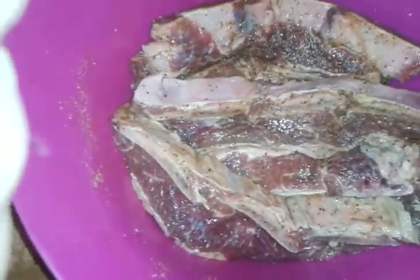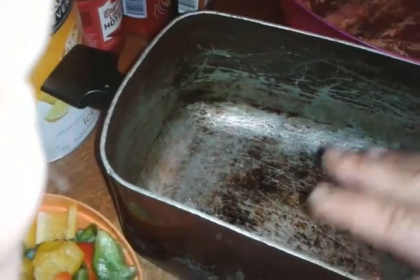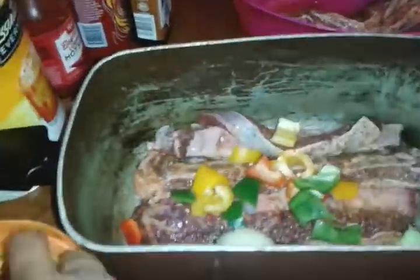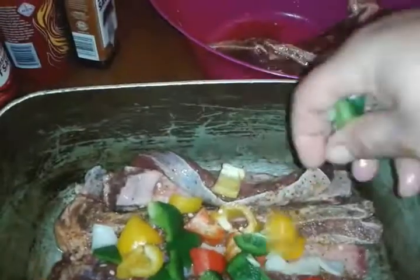So what you want to do is get your casserole — what I'm using to put the meat in for the oven. This is an old one; it looks kind of beat up, but it cooks really nice. Just lay the meat on in there. Then put your vegetables on there — the onions and peppers that you cut up.